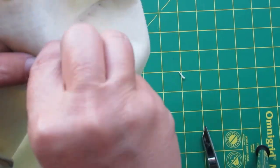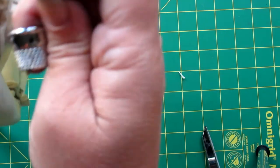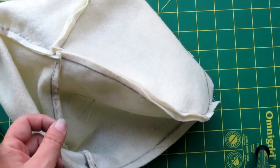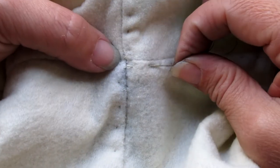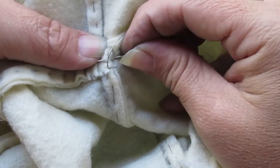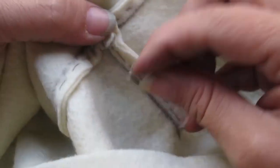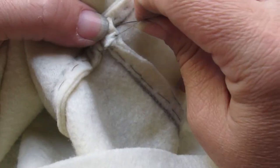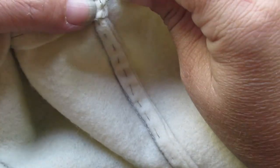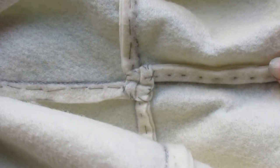I've started at the hem and I'm stitching it down all the way up towards the point. Once I get to the point I'll bring the needle back to the back side, secure it, and tie it off. Then I'm going to repeat that with all the other seams. Once I get to the last seam and take the last stitch, I bring my needle to the back. Then I'm going to go around and stitch the little pinwheel down just to make sure everything lays nice and flat, taking a real small bite into the ground fabric or seams so it doesn't show on the right side when I'm done.